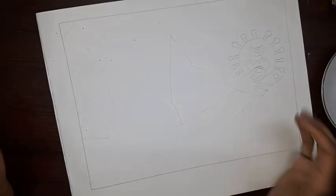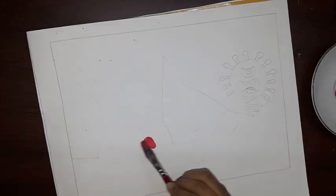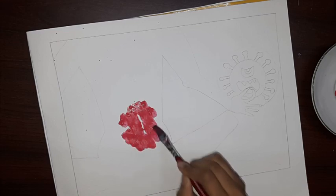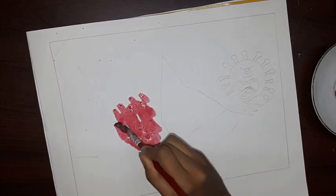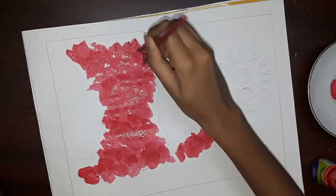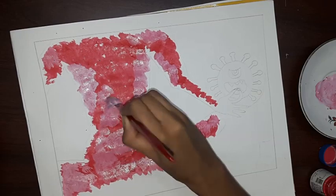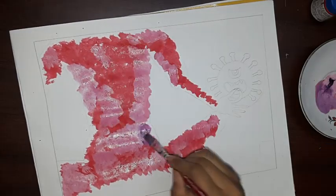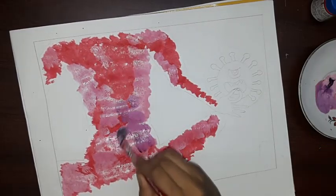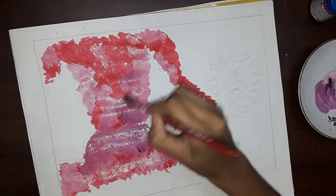I have drawn the basic drawing, so I'm going to paint it now. I have mixed white and pink color to get a sort of effect with some darkened areas, using different shades of poly.